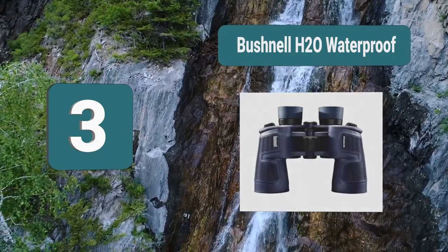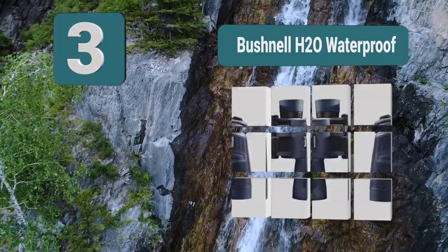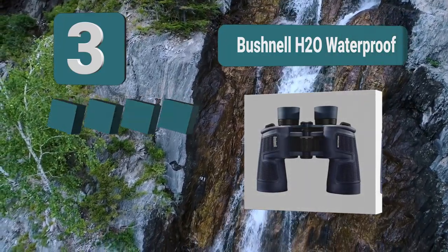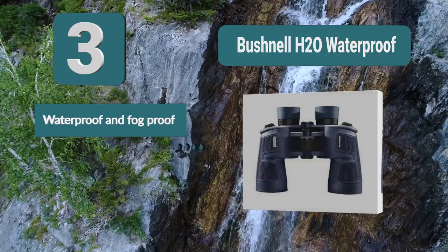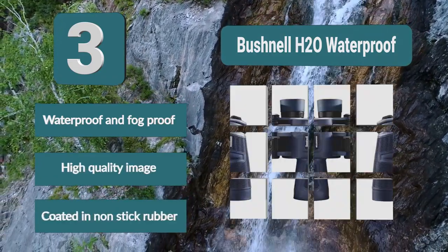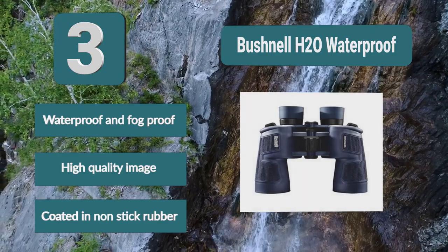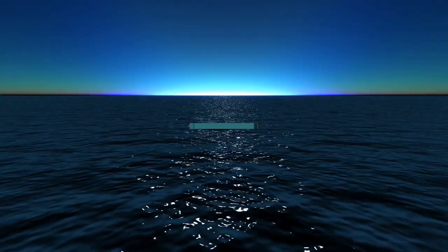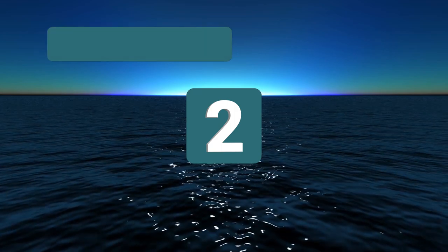Number 3: Bushnell H2O Waterproof. Not only waterproof, but also resistant to fog as well. They come in various different sizes which should suit everyone and are made from top quality materials. They look great too with their blue rubber design — that rubber means the binoculars are non-slip. Waterproof and fog proof, high quality image, coated in non-slip rubber.